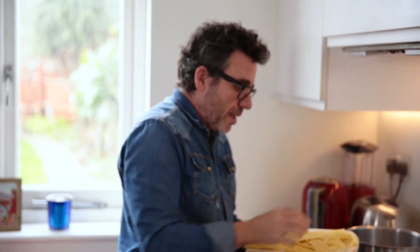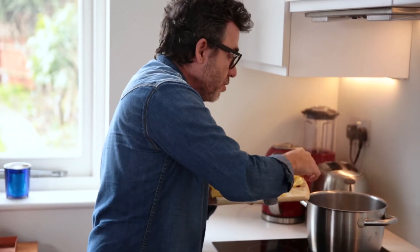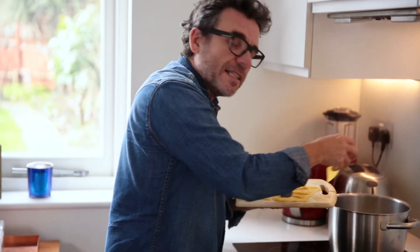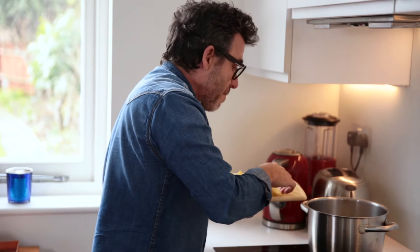Now it's time to cook the pasta. I've got some salted boiling water here. Make sure that you don't overcook this pasta because you don't want it sticking together and becoming one big soggy mess. About three minutes should do it.